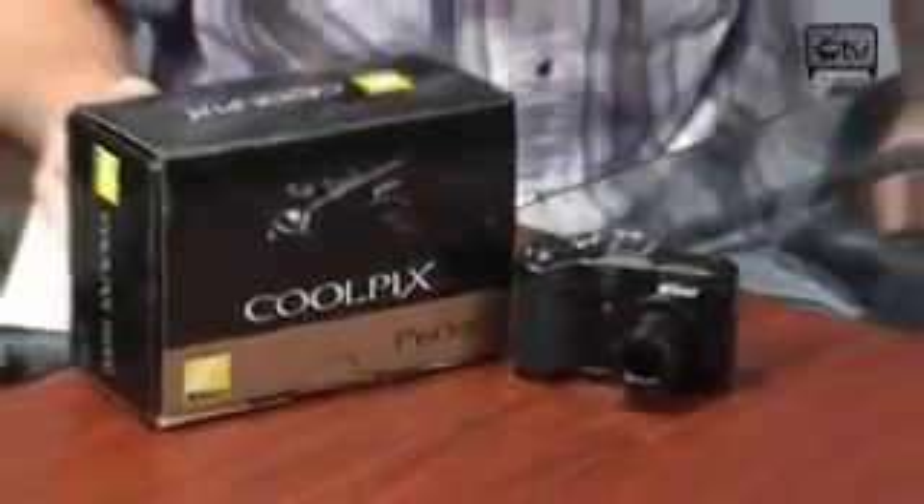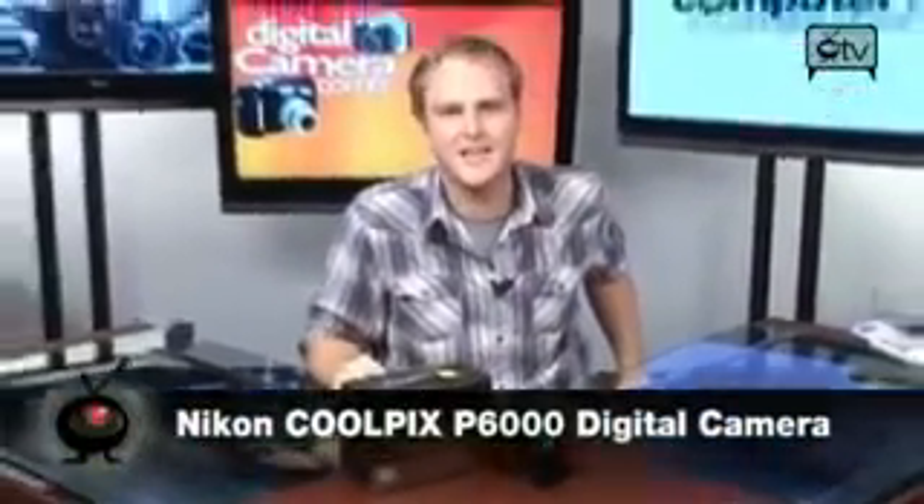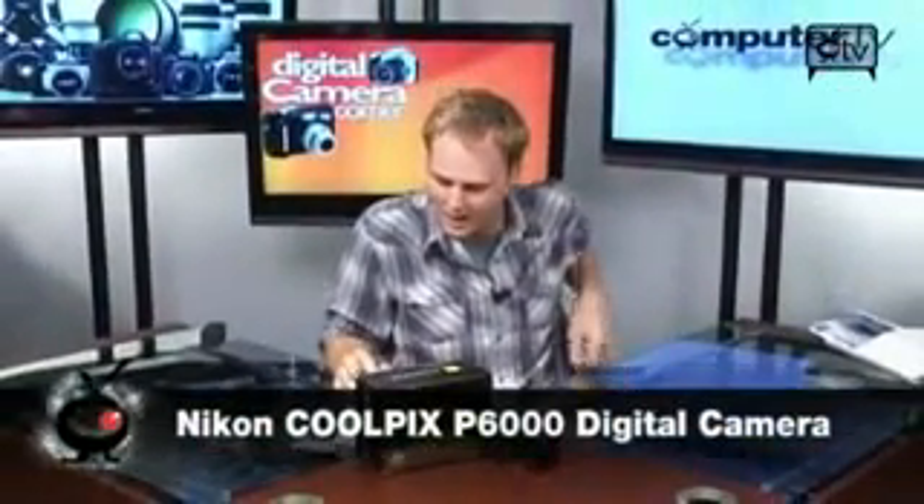Hey, what's going on? It's Bauer. You're looking at the new Nikon Coolpix P6000 — a highly anticipated little camera that is incredibly powerful and very cool. It takes amazing pictures and it's going to give you the ability to do stuff you've never been able to do on a digital camera before, in all likelihood.